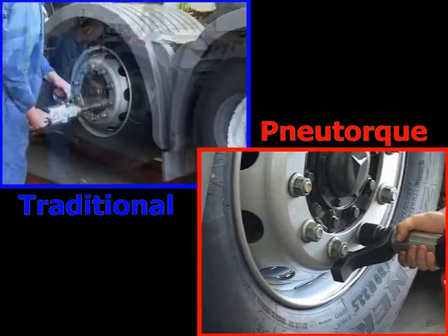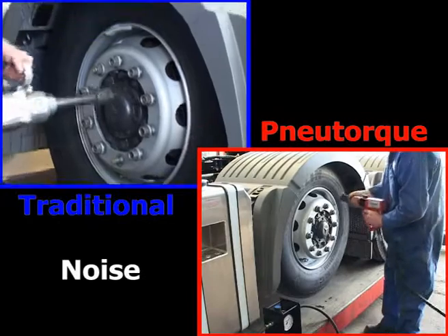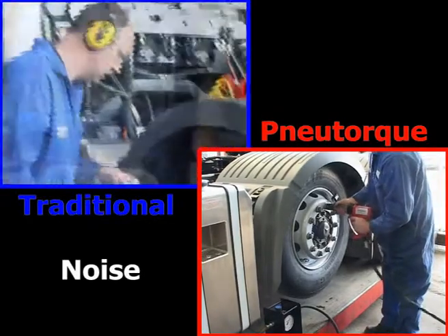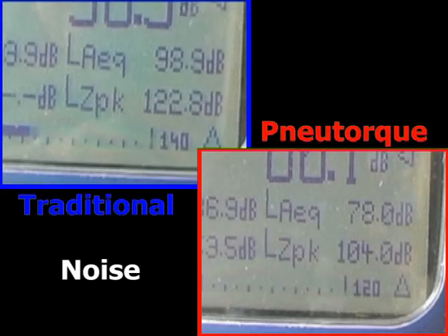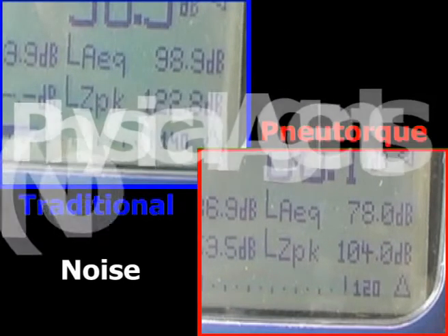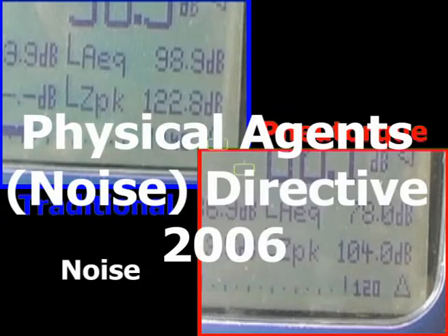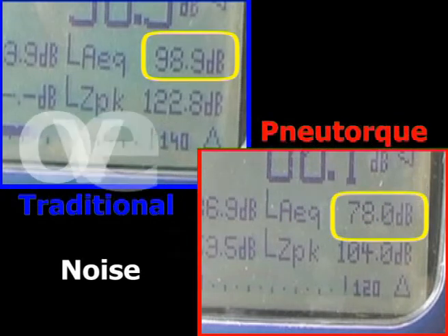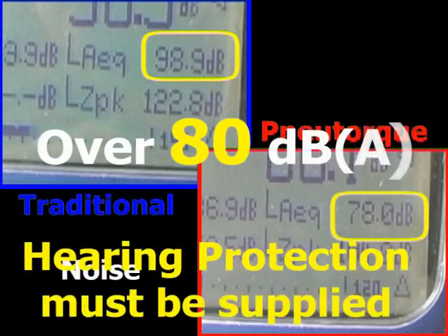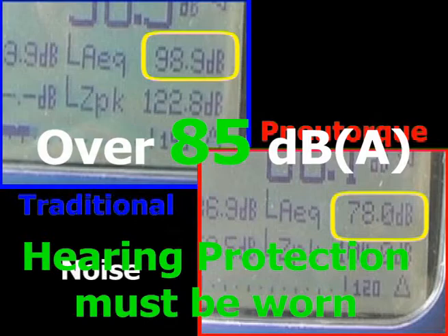There are some significant disadvantages of the traditional method. Noise level affects the operator as well as everybody else in the vicinity. European legislation defines the daily personal exposure level for noise. From 2006 the defined action levels are being reduced. If over 80 dBA, hearing protection must be supplied by the employer. If over 85 dBA, this protection must be worn.